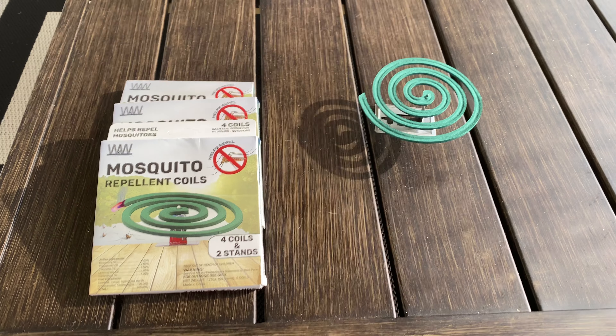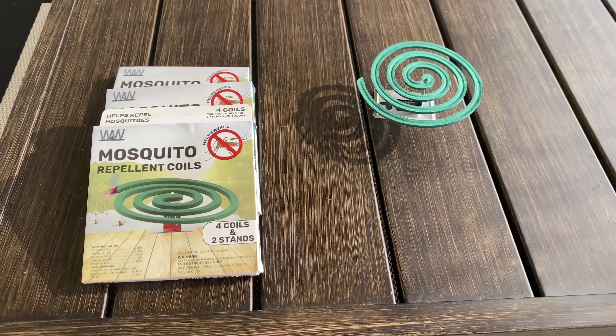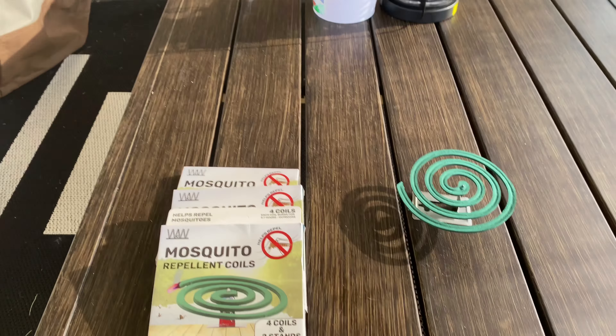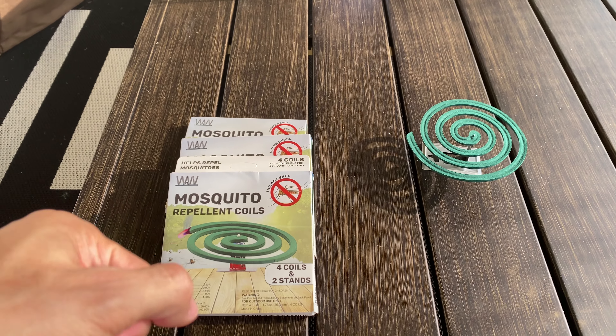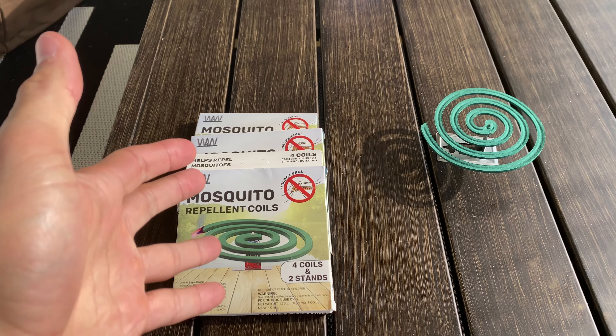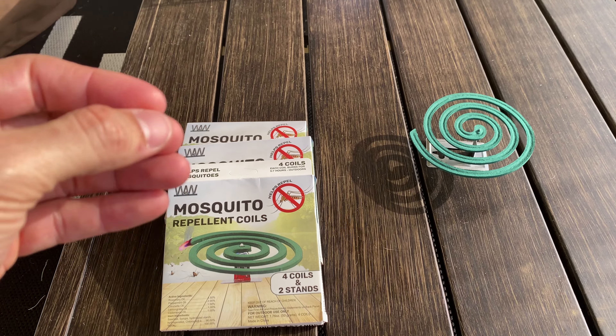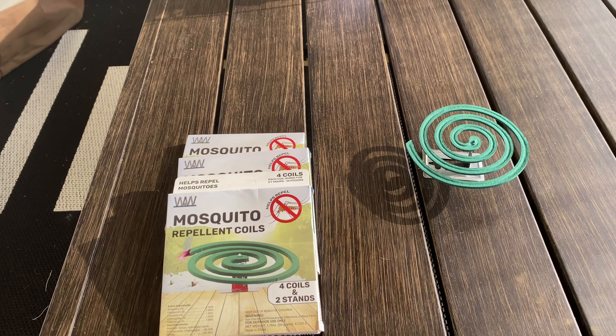If you spend any amount of time outdoors during the summertime, like we do — I'm actually sitting on my patio right now — I'm in East Texas and we get a ton of mosquitoes, especially when the sun starts to go down and it cools off a little bit. We get swarmed by mosquitoes.